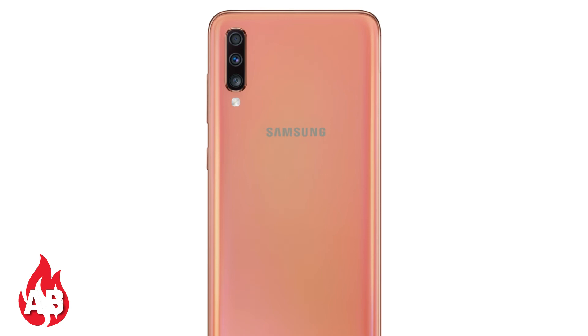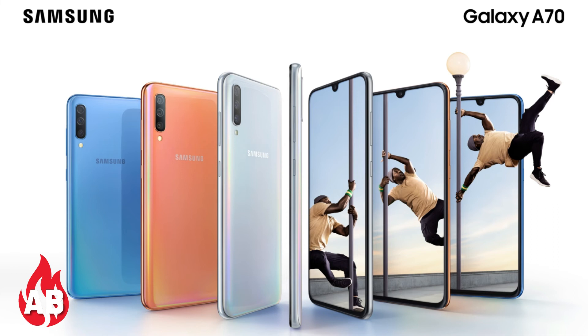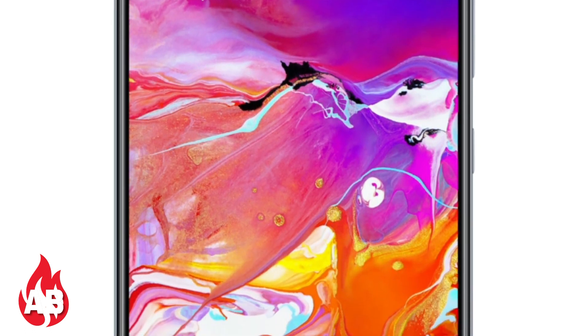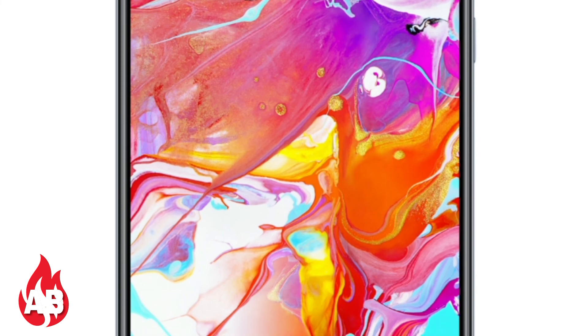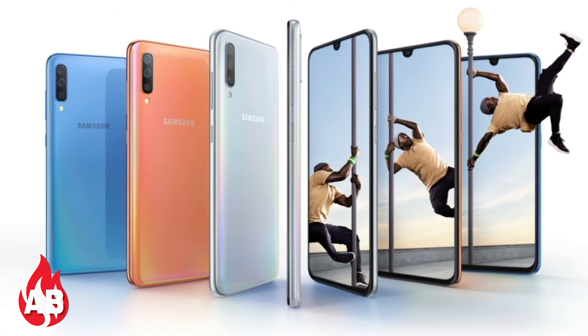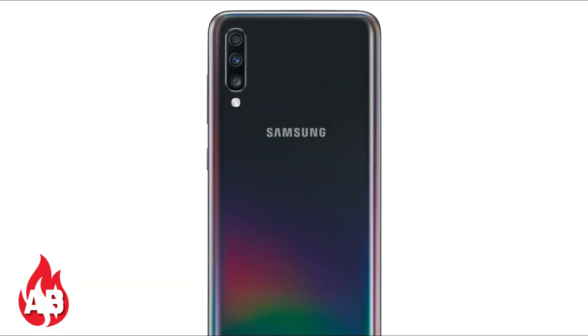The Samsung Galaxy A70 price starts at 30,000 rubles in Russia, which converts to approximately 32,000 Indian rupees. It will go on sale in Russia first from April 8, 2019, and we can expect the Indian price to be between 25,000 and 30,000 rupees. Thanks for watching — don't forget to like and share!